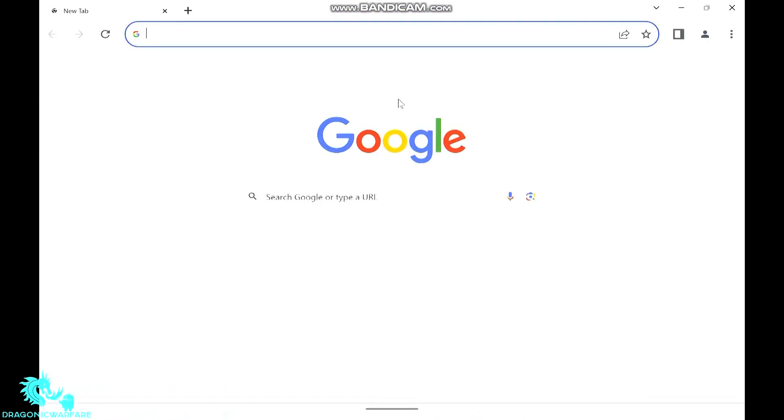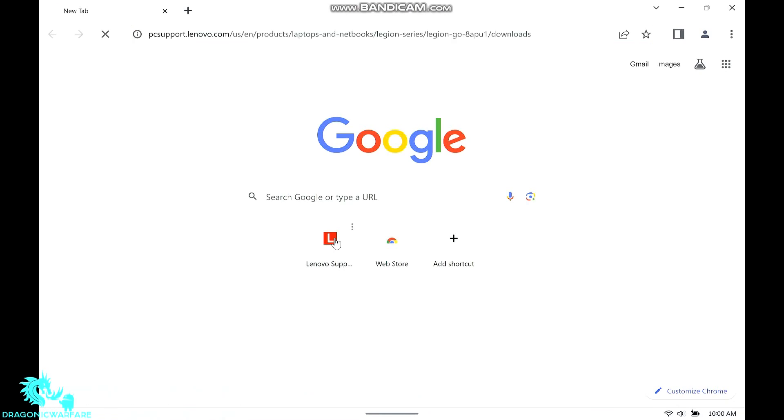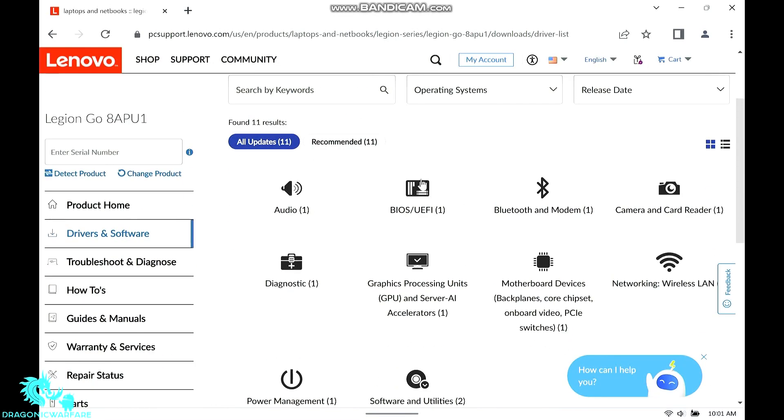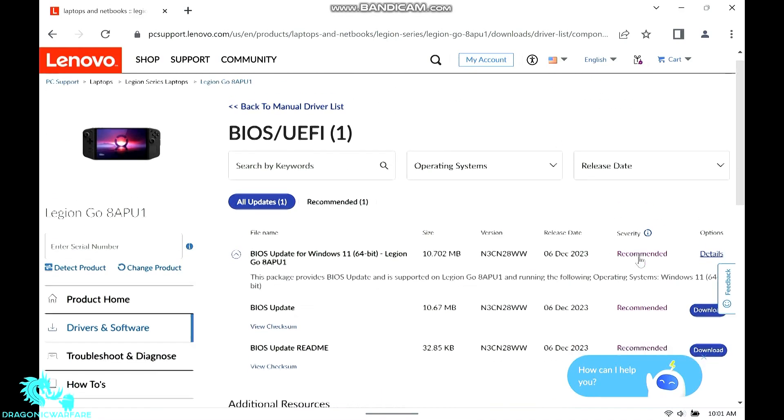So let's go into your web browser. You're going to go to the Lenovo support page — I will have this in the description below. It will look like this. You want to go to manual update, then you'll go to BIOS. As you can see, it'll be this one right here — BIOS update.